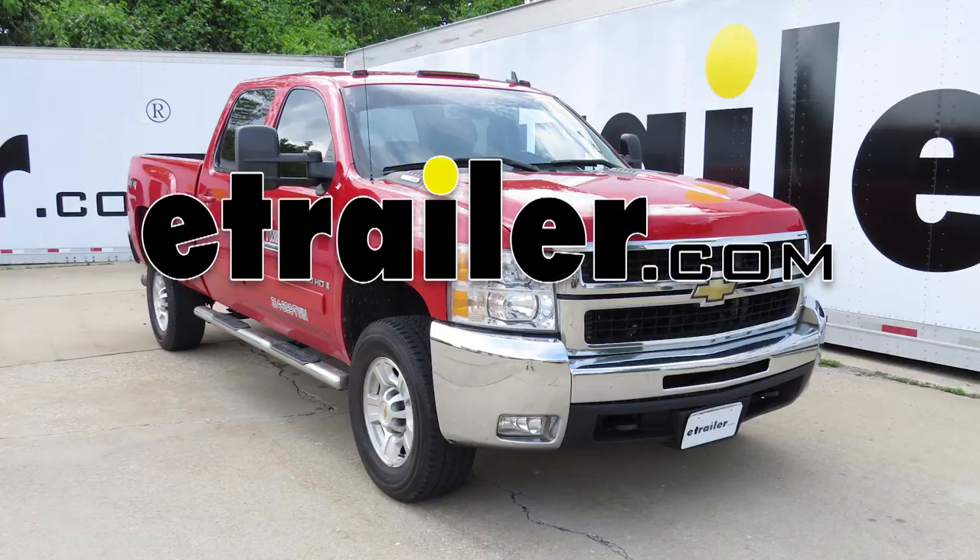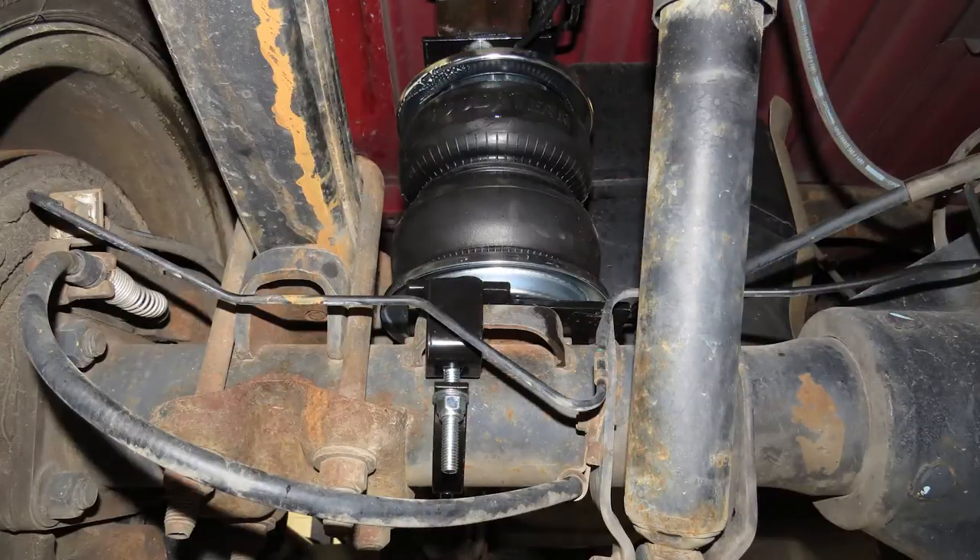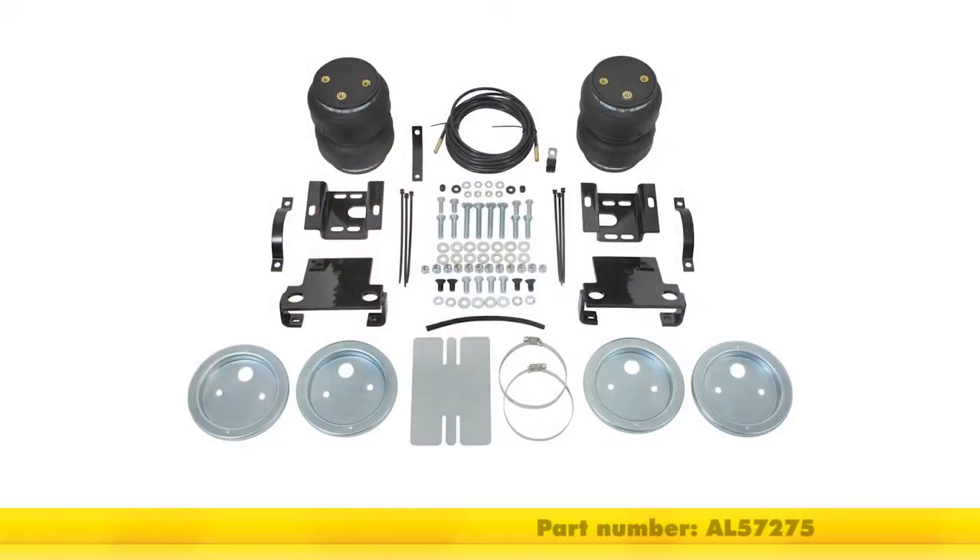Today on our 2008 Chevy Silverado 2500 we'll be installing the Air Lift Load Lifter 5000 Air Helper Springs, part number AL57275.